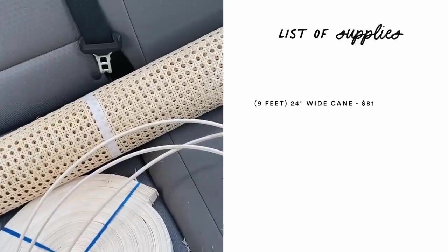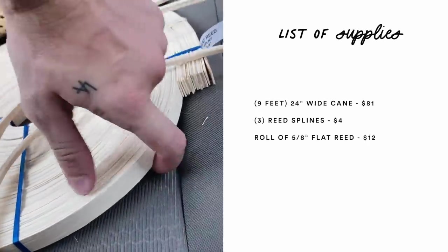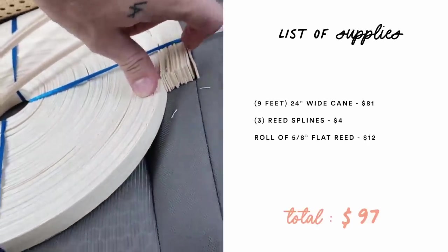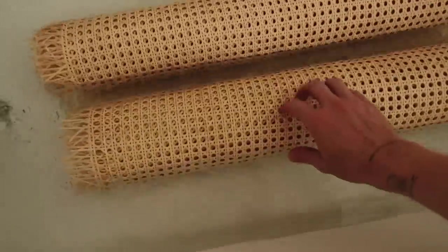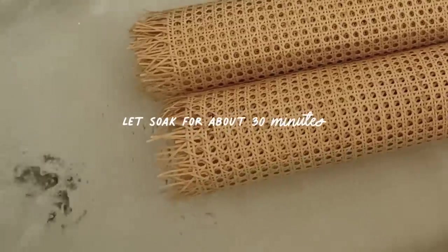I got the cane I needed — nine feet of it — along with some reed splines and 5/8-inch flat reed to finish off the inside of the doors where I cut. Huge shout-out to the Cane and Basket Supply shop in Los Angeles; the lady Susan in there is so nice. They have such a wide variety of canes and materials — I'll put their address on screen. I cut the exact length I needed plus a couple extra inches, because I'm going to soak the cane in warm water in my bathtub for about 30 minutes prior to stapling it on the back side. That's the proper way to apply cane — you soak it, staple it, it becomes elastic, and as it dries it shrinks up and creates a really tight finish.